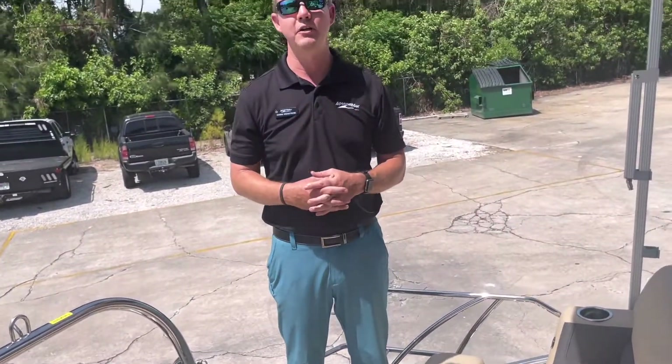Again, my name is Chris here at MarineMax Coco. Thanks for joining us on this walkthrough video. If you'd like to come by and see the boat, our phone number is 321-636-3142.